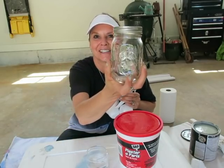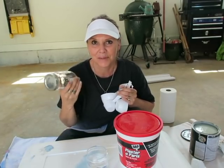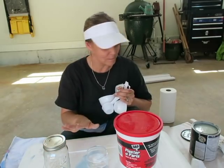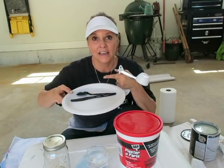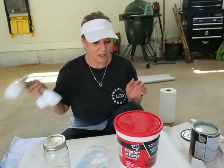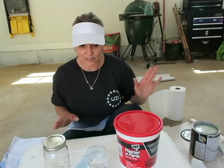I found one of the jars I wanted — the ones with the fruit on it — at the grocery store. I'm going to use this to store the paint once I've mixed it. I have a plate which I'm going to pour the paint on, some plastic utensils for stirring, my Oyster Bay paint, and paper towels. Okay, so let's go ahead and get started.